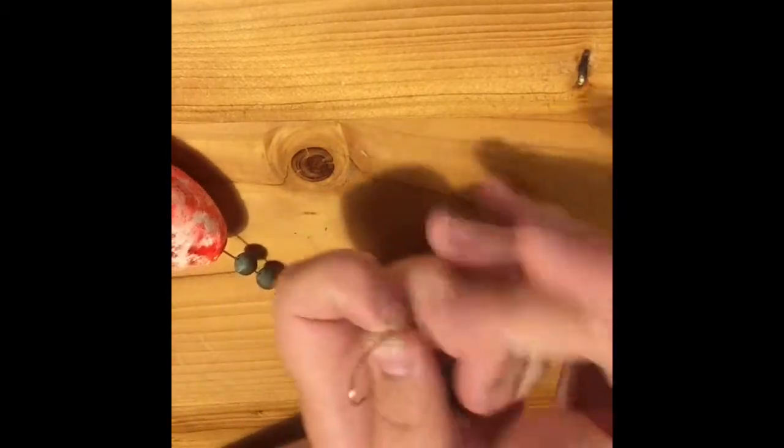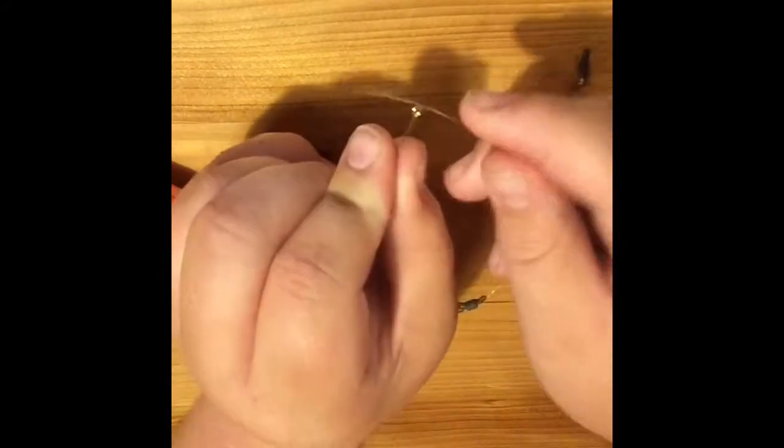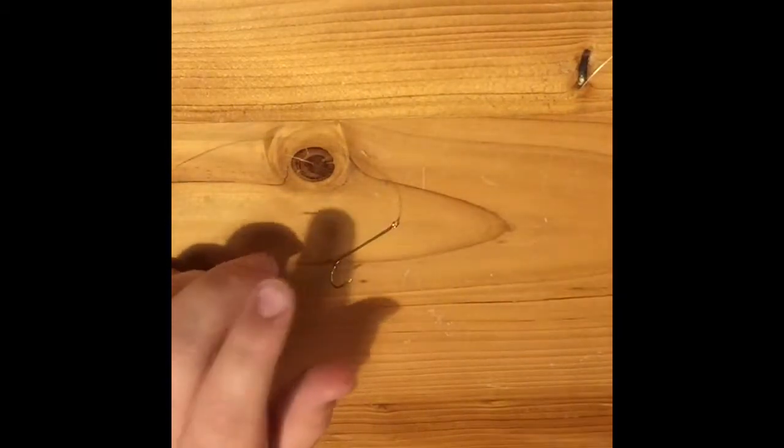Open it up, grab a hook, and be very careful — these are very sharp. Grab the end of your leader, and see this little eye right here on the hook? Do the same thing we did with putting the leader through the swivel, and boom — you have made a rig. Then you're going to want to grab your fishing rod with the line.